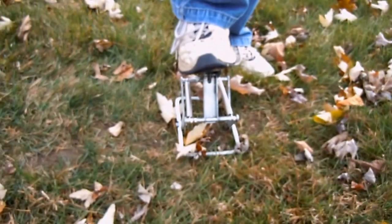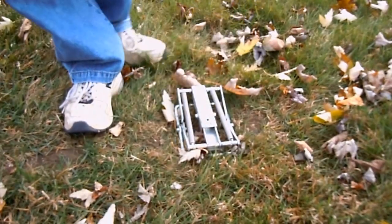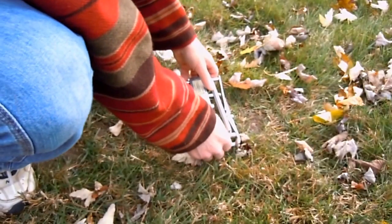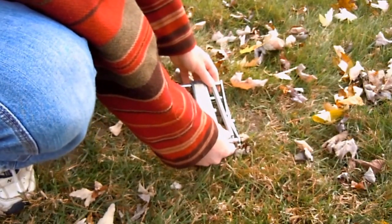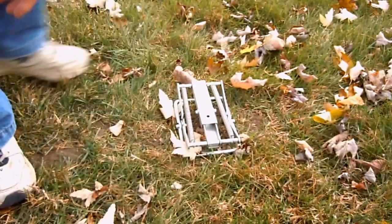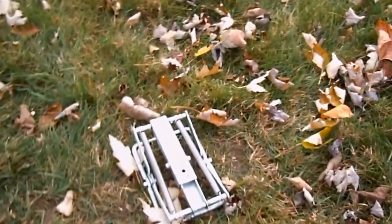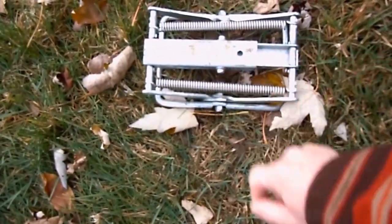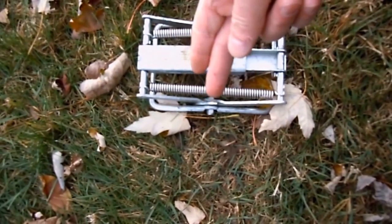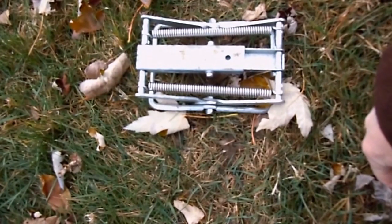Then you step on the top here to set it. You have to make sure the trip plate is directly on top of the tunnel, so that when the mole goes in and pushes up on the ground, that trip plate will spring the trap, closing the scissors on the mole and crushing it.